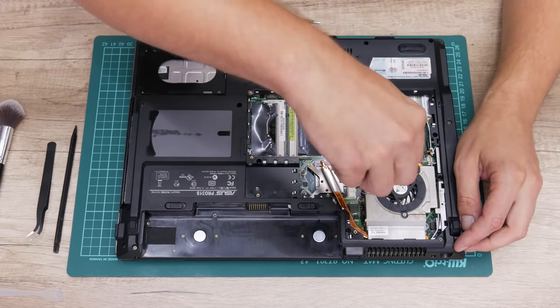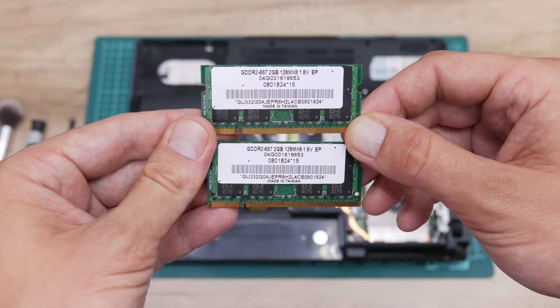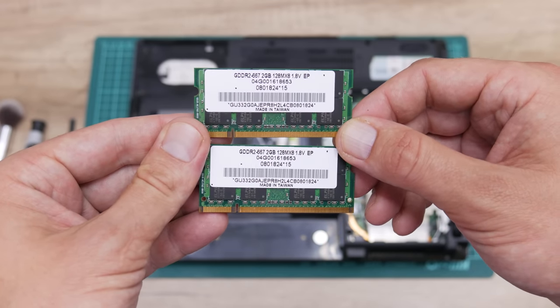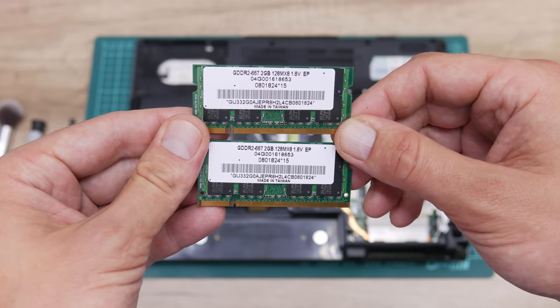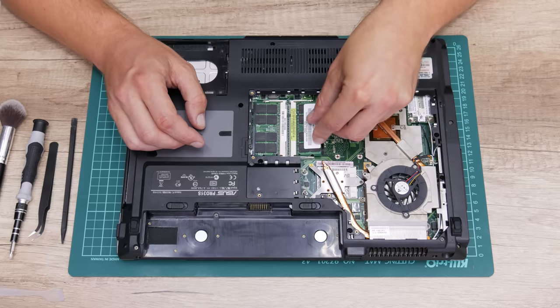Now let's move to the next upgrade — the RAM. On this laptop I will install 4GB of RAM, which is also the maximum that this laptop supports.